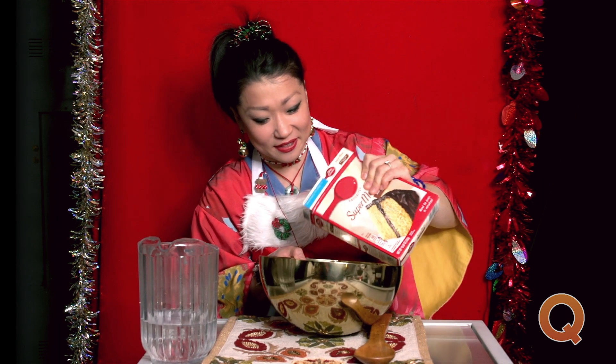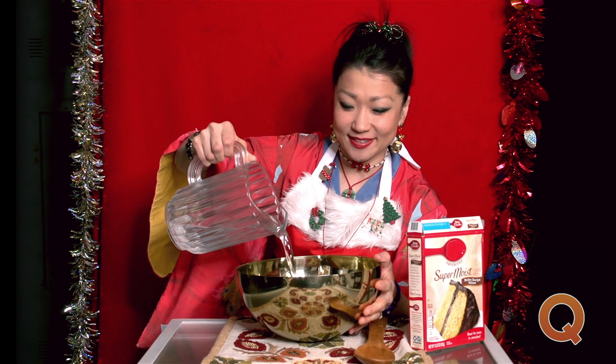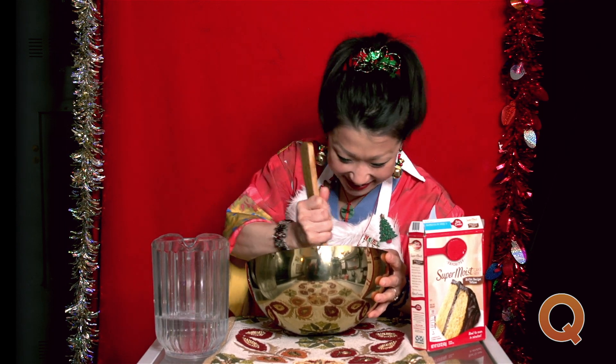You want to get it all out. Let's make a nice one. Now we put a little bit of water, just a little bit. That's it. Now we do this, no fuss. No fuss, so easy. They smell good.